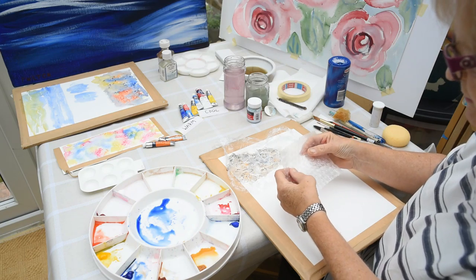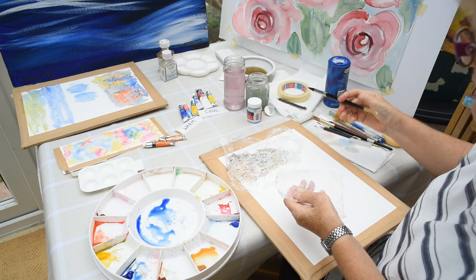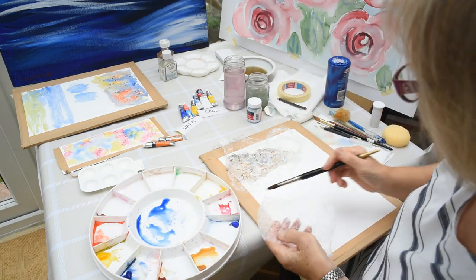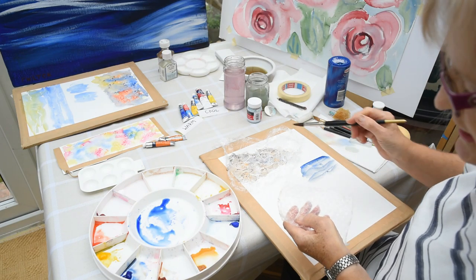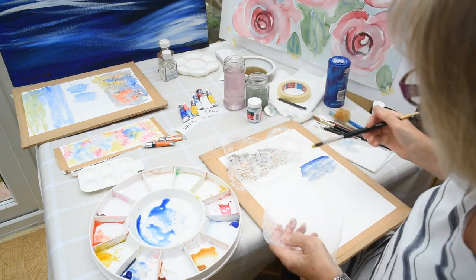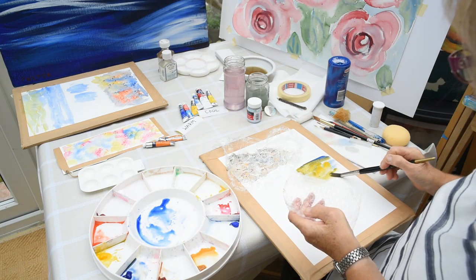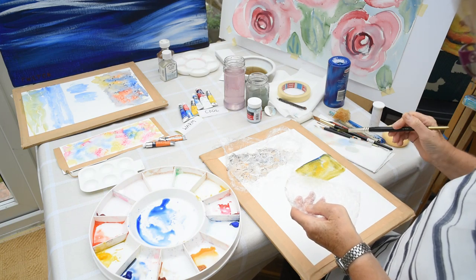With bubble wrap you've got the bubble side — we use that side today. You can put that down; this is rather nice when you're doing a painting that might have lots of patterns on it. Just take your colors — I'll use a little bit of ultramarine and cadmium yellow here — and go quite bright with the colors.